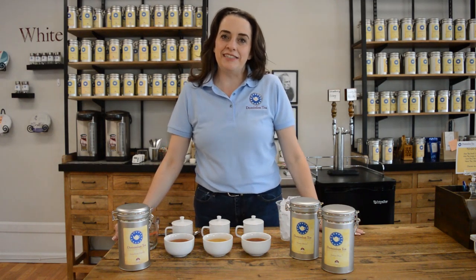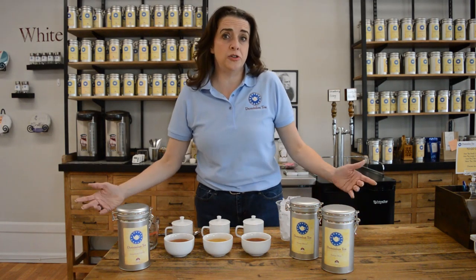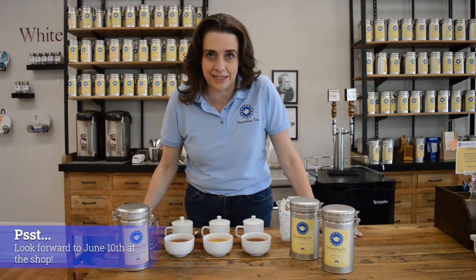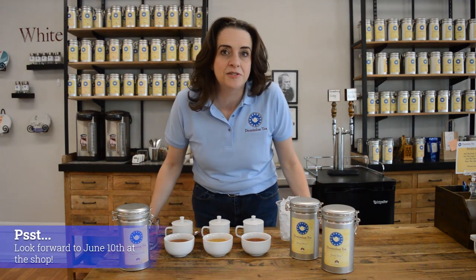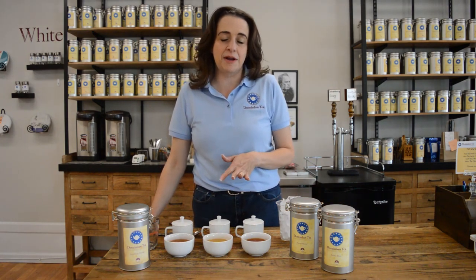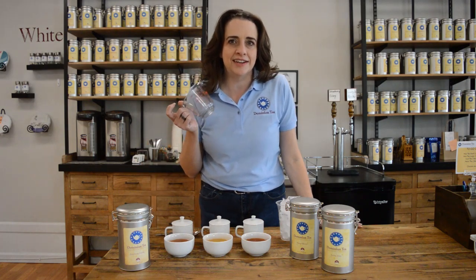Hello everyone, I'm Hillary with Dominion Tea and today we're going to do June's at-home tea flight. We're going to celebrate National Iced Tea Month with three teas you can brew iced, but that shouldn't stop you from also trying them hot. I'll give you a hint on how to do this iced at the end.